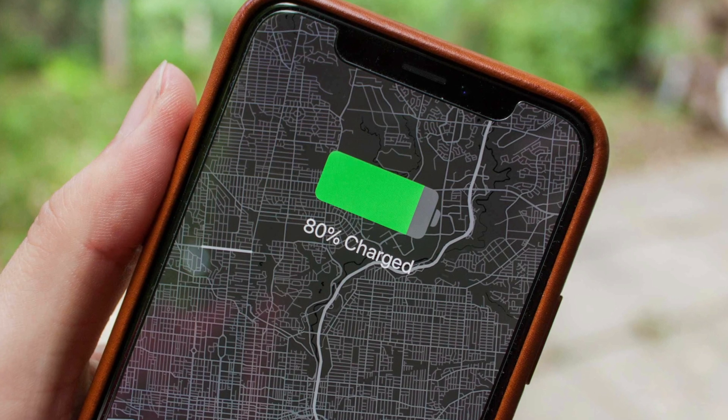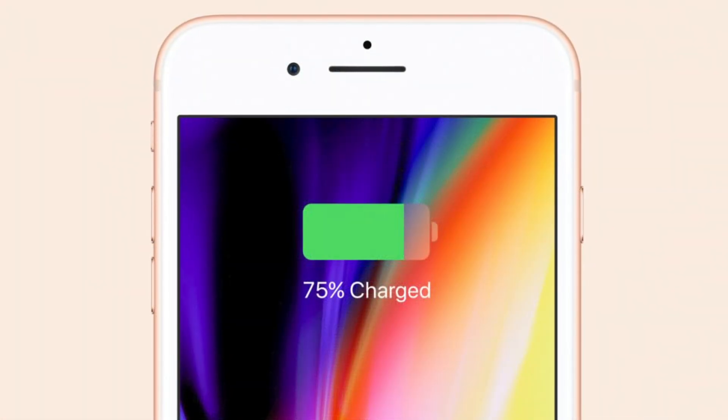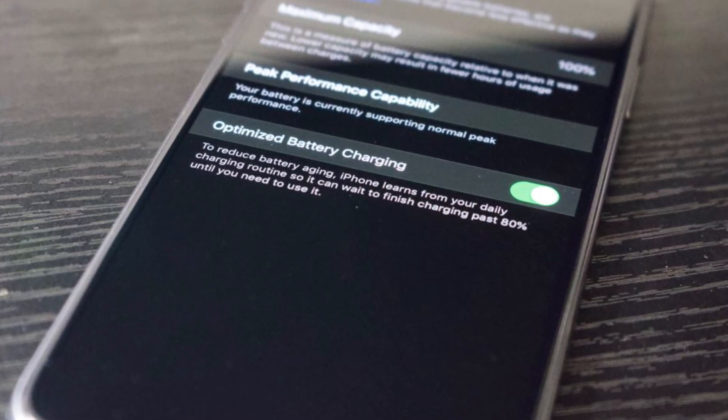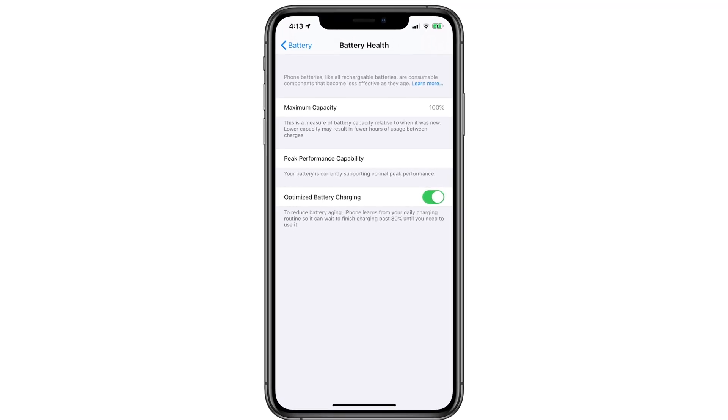When this feature is enabled you might sometimes see your battery stop charging at 80%. But don't freak out. Don't wait too long trying to make it charge higher — just use your phone as normal. If Apple's intelligence about your battery use habits is correct, you shouldn't run out of charge.